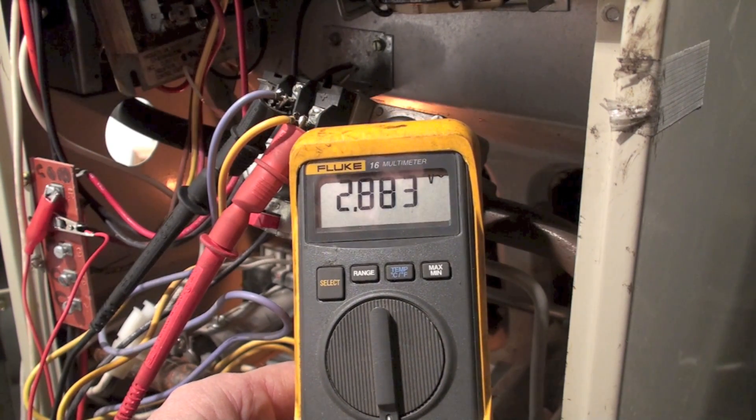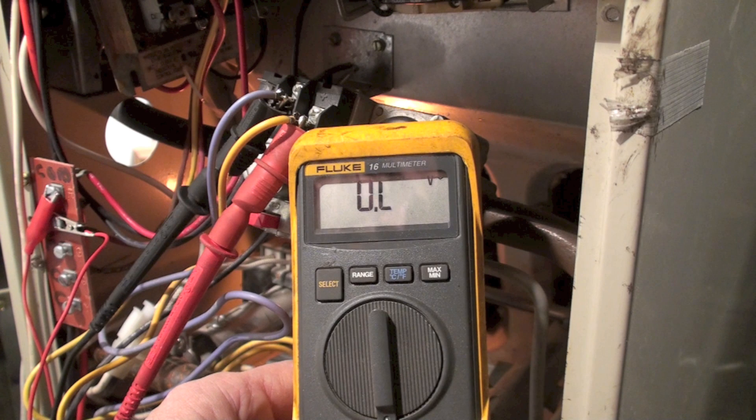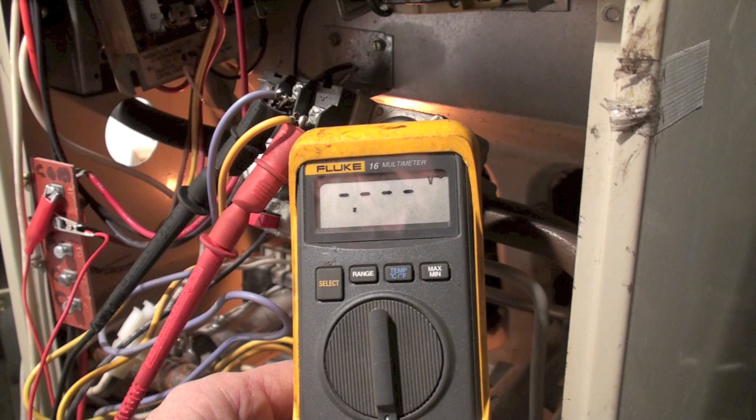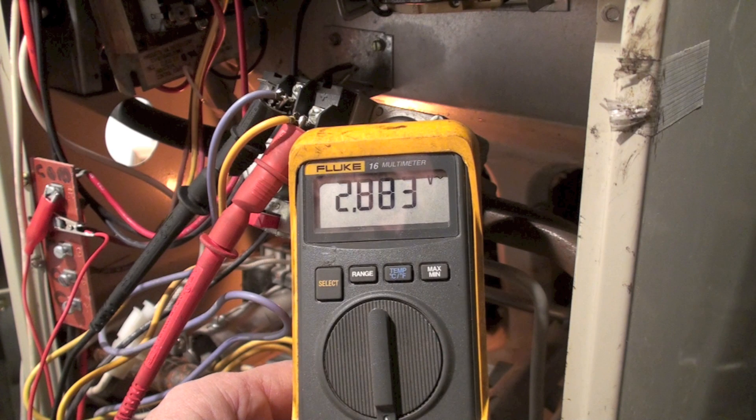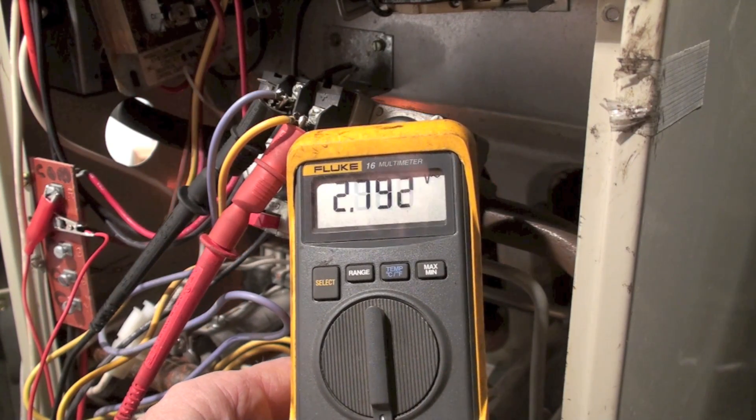Watch closely at the meter. Okay, here it is in slow motion if you didn't catch it before. You can see it just started to read, and then it shut off.